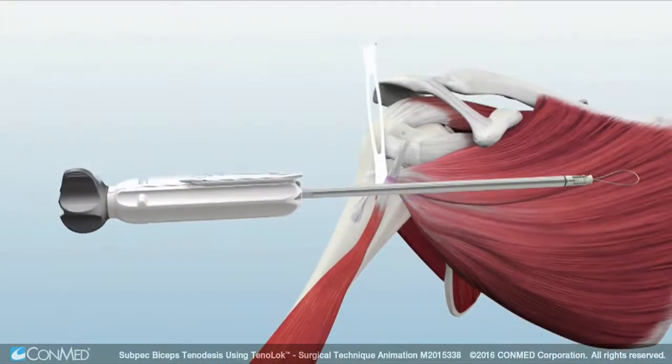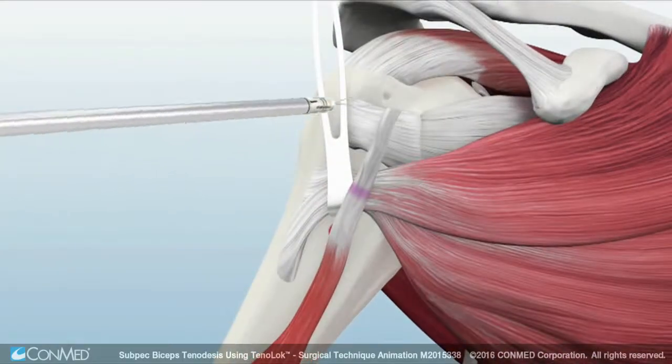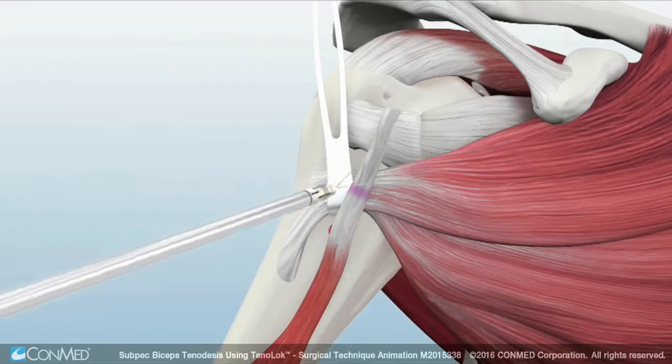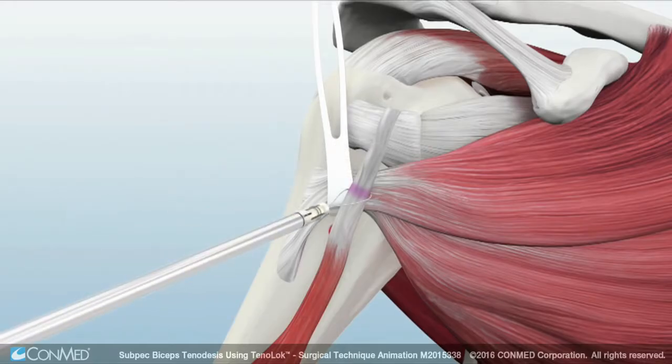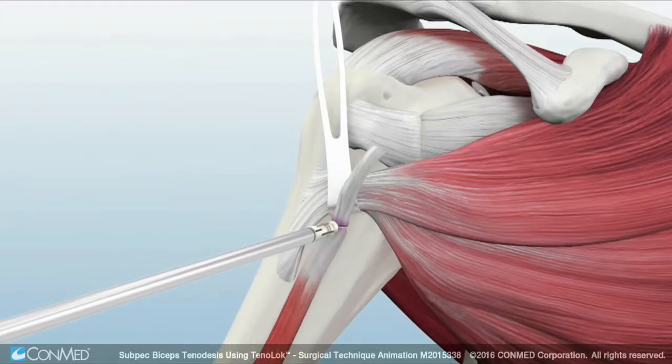Then pass the biceps tendon through the hi-fi suture loop at the leading edge of the Tenoloc implant. Align to the 20 mm marking and then tension and cleat the suture to secure the tendon to the implant. Orient the biceps tendon so that it exits the bone inferiorly toward its distal insertion point.